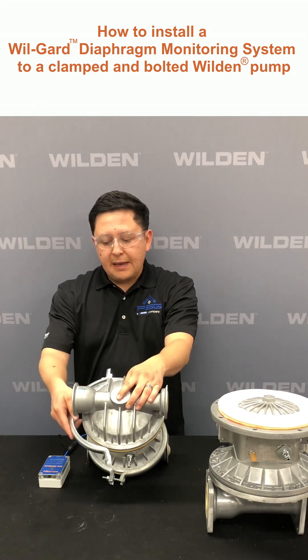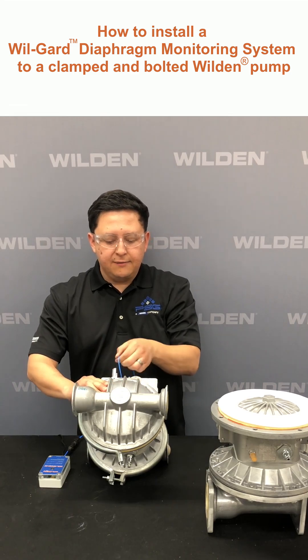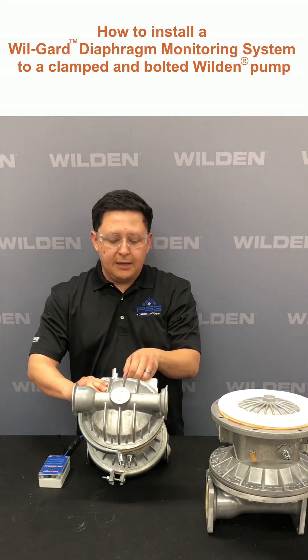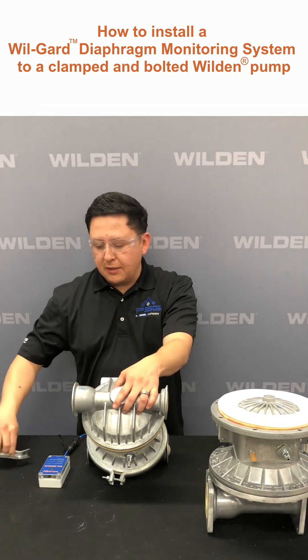And once you have your clamp band in, you want to ensure that the cable comes out of the bolt areas. Then you would continue your assembly as normal per the EOM.